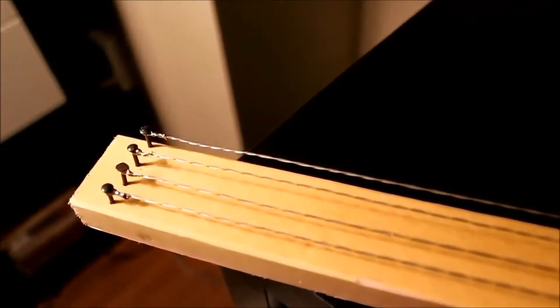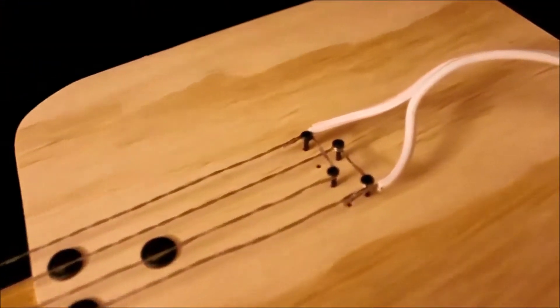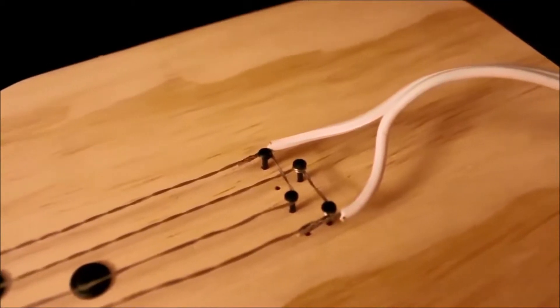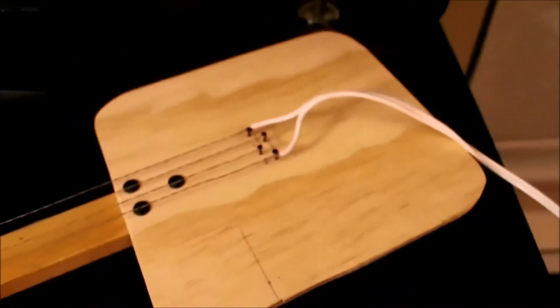Strings are just wires stretched over a piece of wood, tied to nails on each end. The wires at this end are tied together in pairs, as you can see, and each pair is attached to one of these cables, which we can plug into the wall power plug.